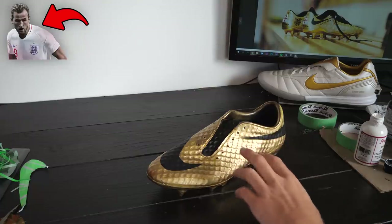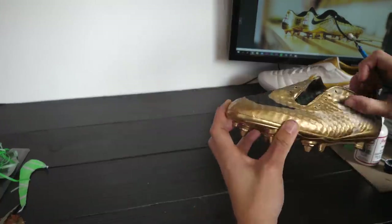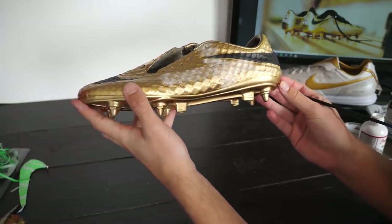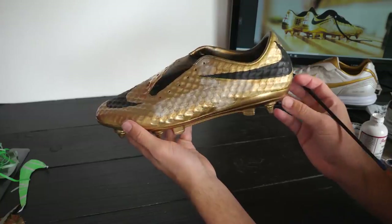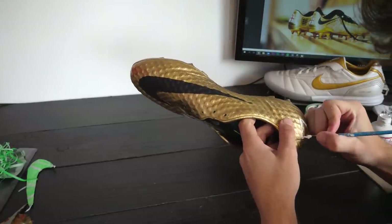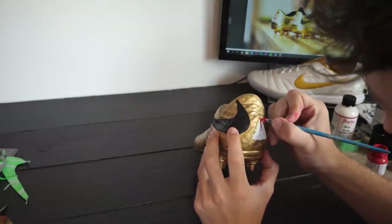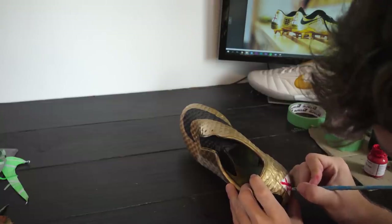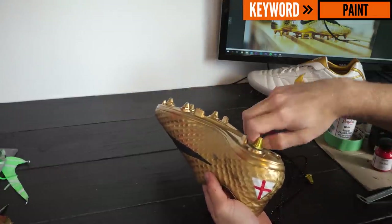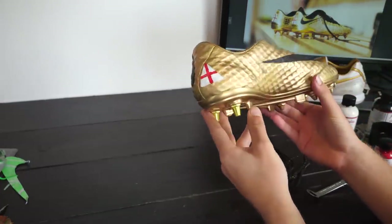We're looking to add that really light English flag on the outside of the Kane boot. You can barely see it on camera but there is now that light white English flag on the outside of the boot. There we are — they look awesome.